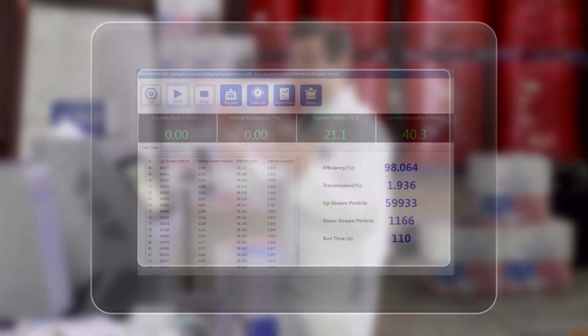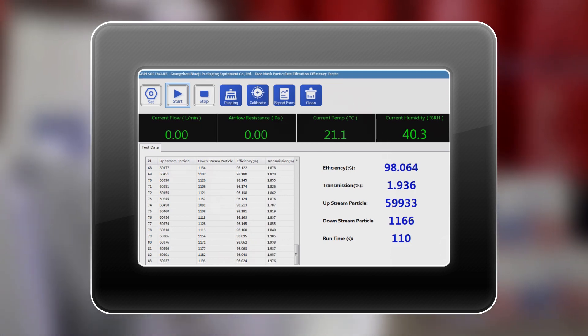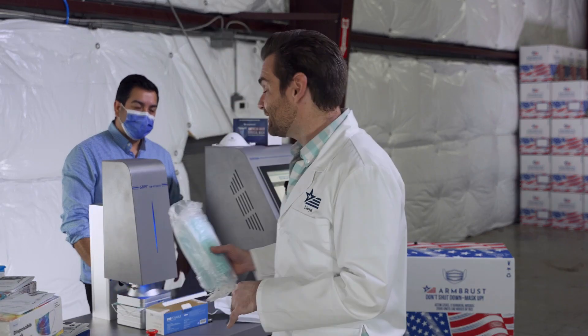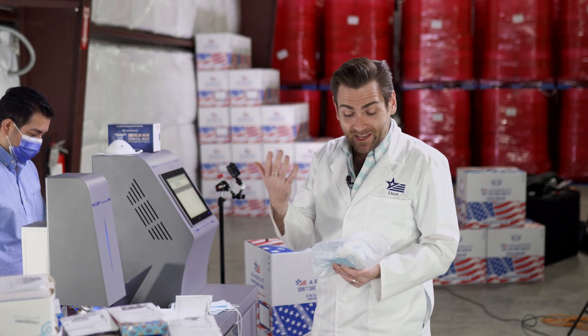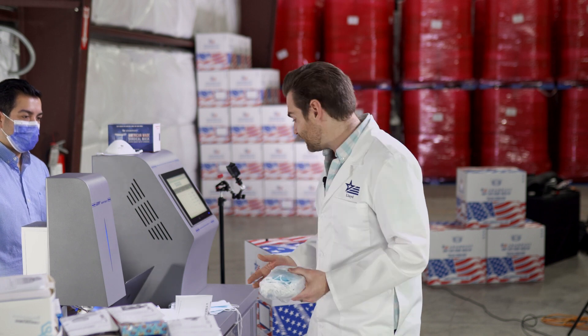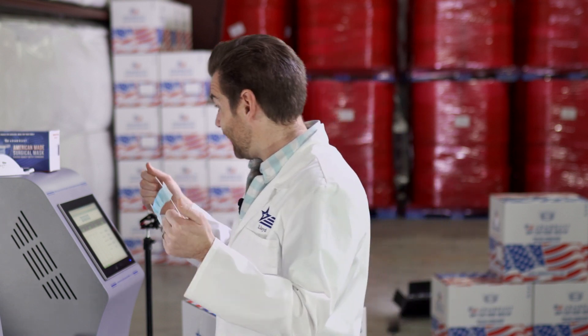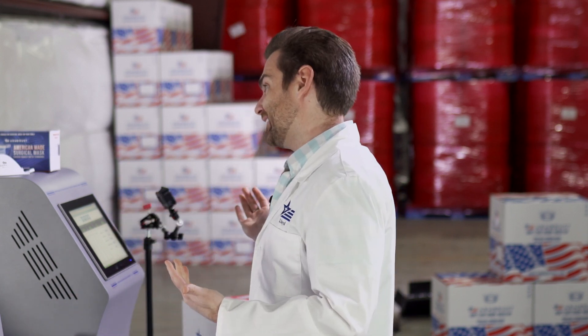Wow, I'm blown away — 98.064% efficiency! That's insane. For a mask that costs nine dollars and ninety-nine cents to get 98% efficiency — this is the same thing our own mask has had. That's amazing. I don't like the packaging and it's a little unsanitary, and some ear loops are better than others, but for 98% efficiency at ten dollars, that's a great deal.